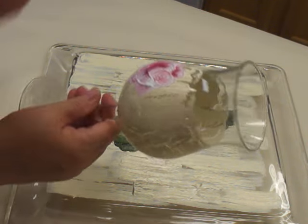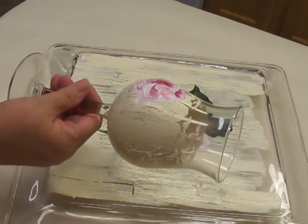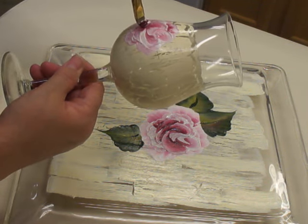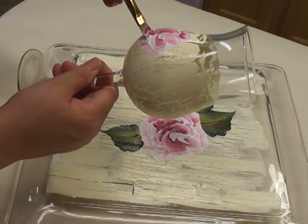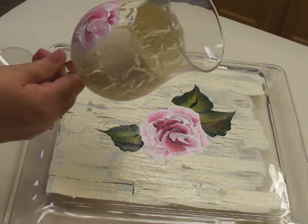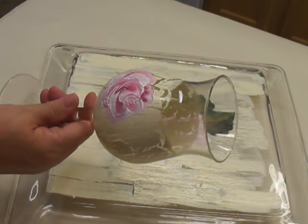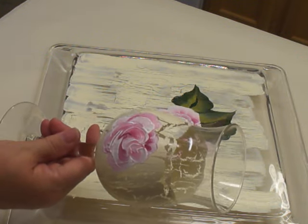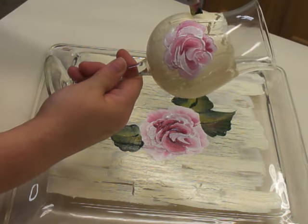I'm using Fogard Enamels. One thing I like about these is that they can air dry to cure. If you do that though, keep in mind it does take 21 days for them to be fully cured. That means not that you can't use the glass or that it won't be dry to the touch — because it will — it means that you should hand wash them instead of using the dishwasher for at least those 21 days.